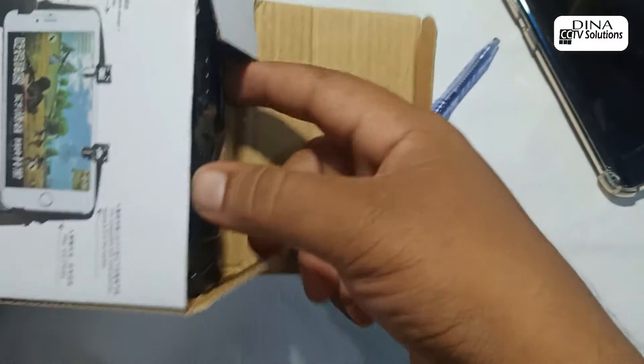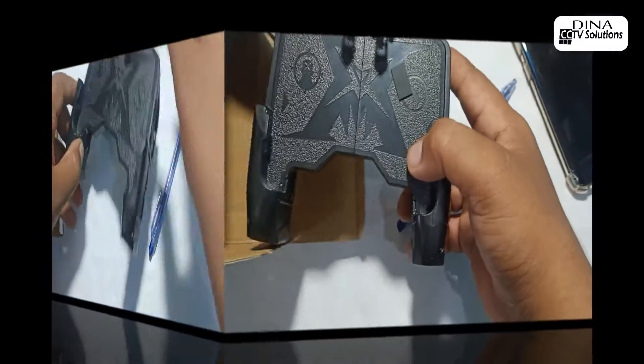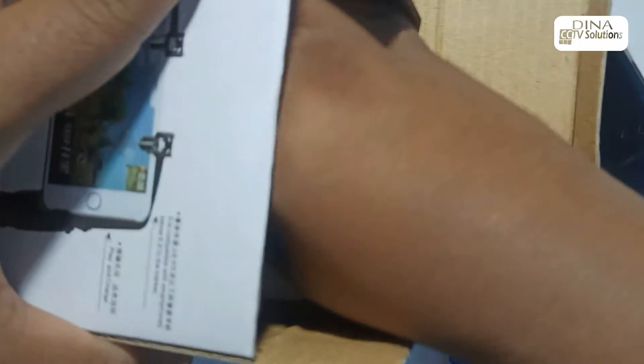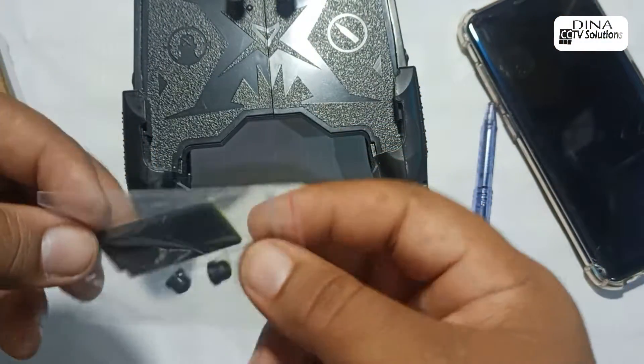Let's open the box. Here is the controller — it looks so nice. Two foam pads and two silicon buttons came in the box.